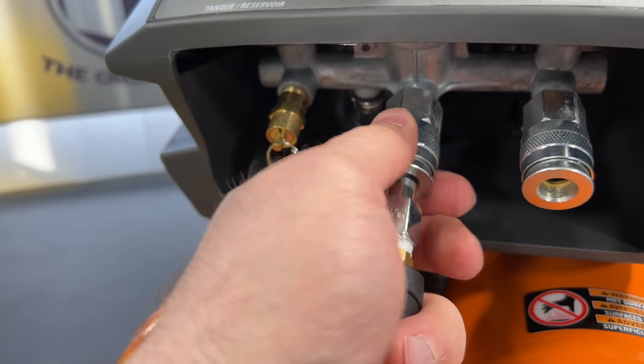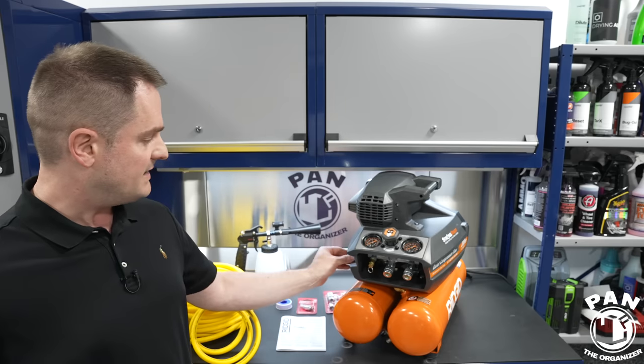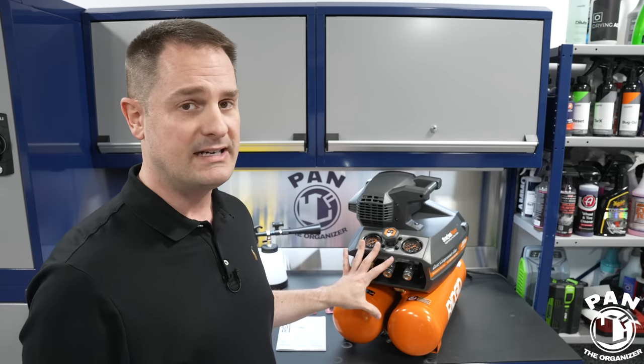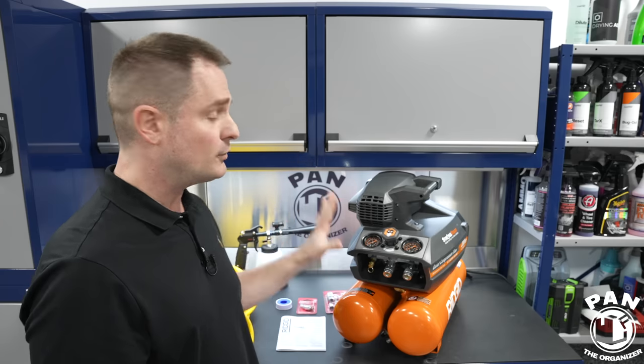There's a pressure release valve in the front — simply pull the tab to release pressure when you're done. On the side is the on/off switch. The compressor is very quick to reach maximum pressure: many compressors need five to ten minutes to fill their tanks, but this one fills in under two minutes typically. It's also a maintenance-free, oil-less pump — no oil changes needed. You just plug it in, use it, and you're good to go.